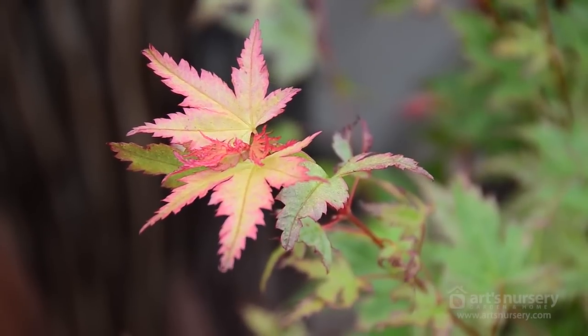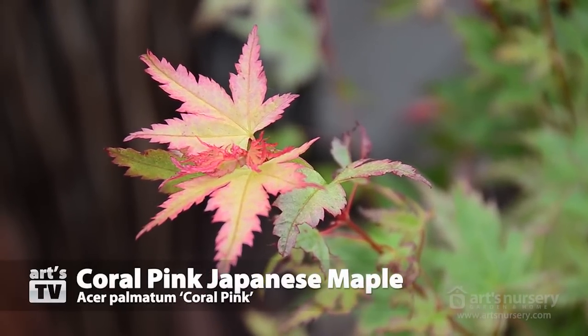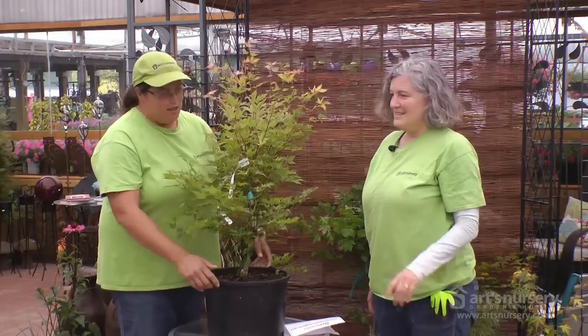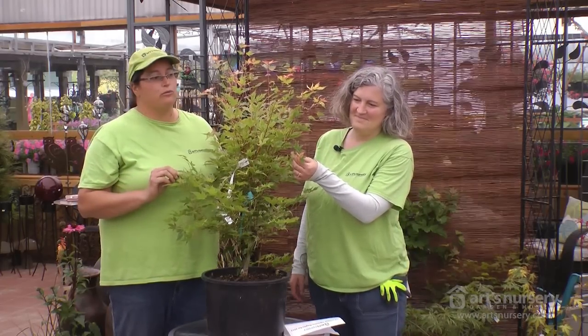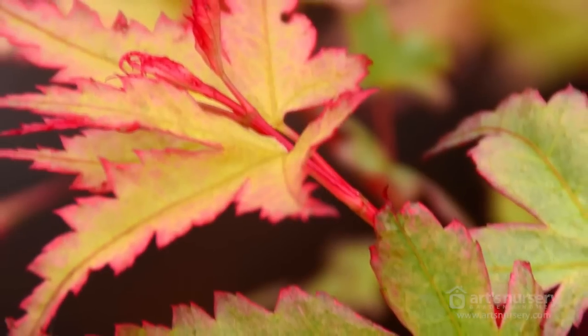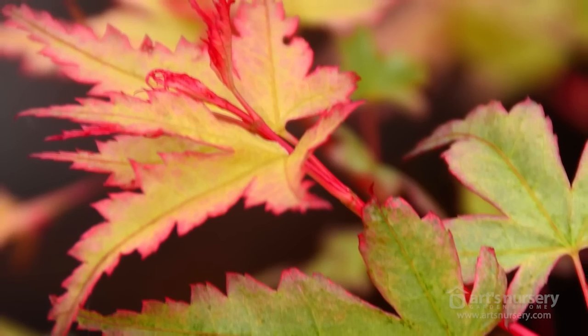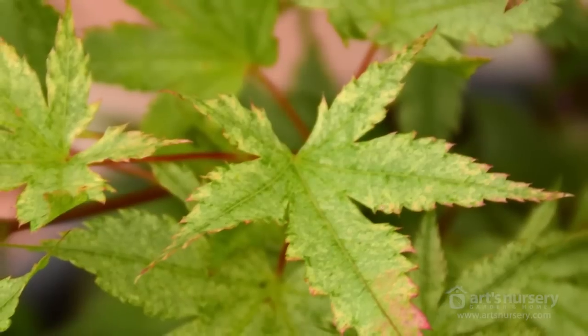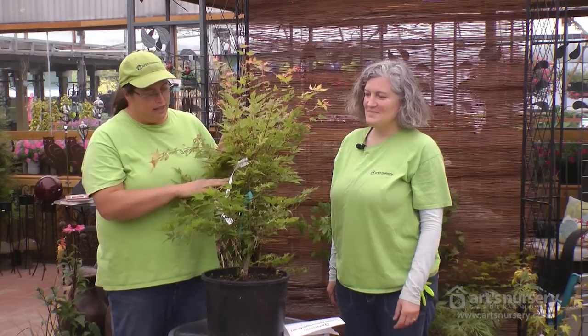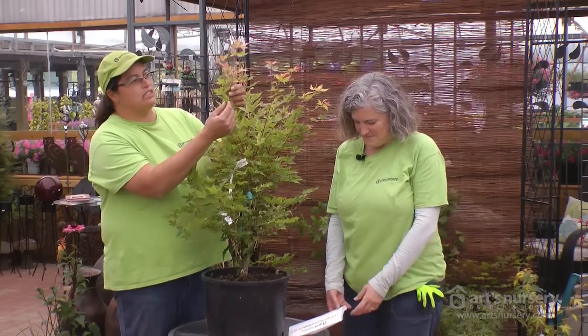Acer Palmatum 'Coral Pink' is a new one as well. What I like about this is that it's multi-interest and stays smaller, so it's great for either a container or a small garden. In about ten years it'll get about six feet tall. The new growth is a fantastic orangey pink — the margins are pink, then it matures to green with a green and white speckled effect. The fall color is orangey, and the stems are that coral color too — a nice small maple easy to fit into an already packed garden.